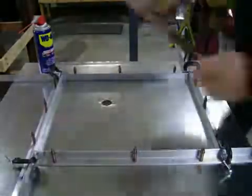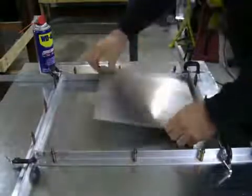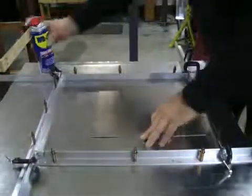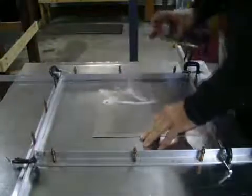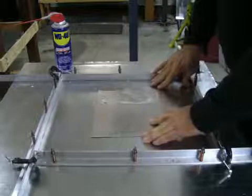Okay, goggles on. And we're going to switch this right over that bit like that. Apply a little WD-40. And here we go.